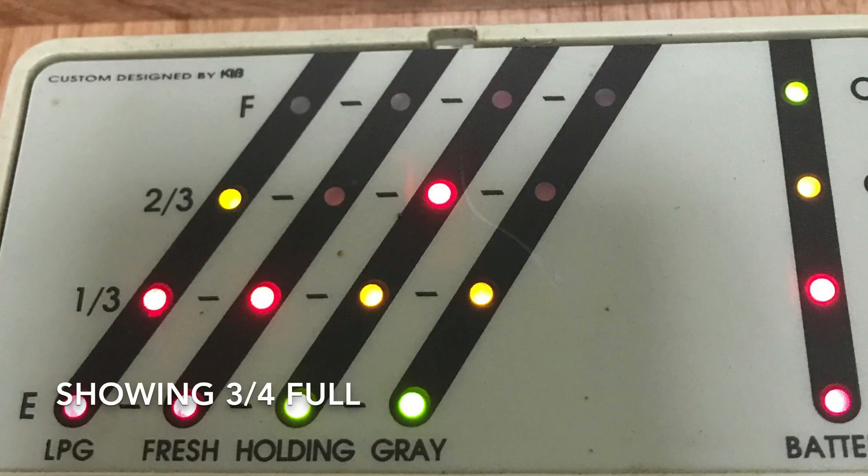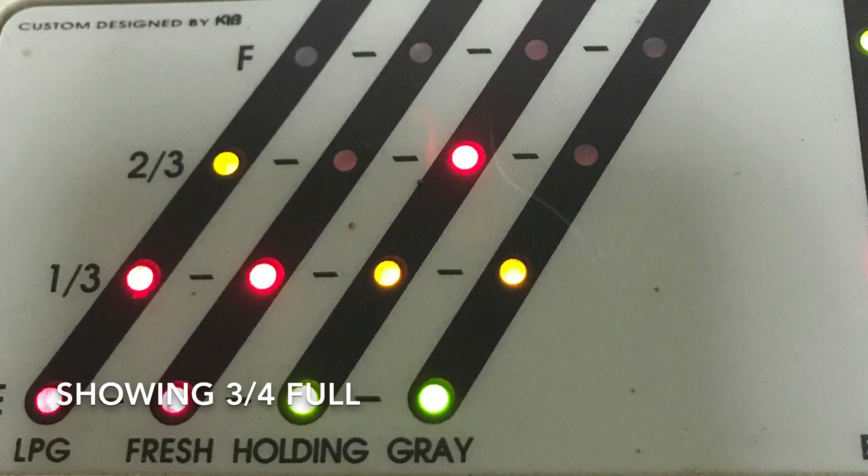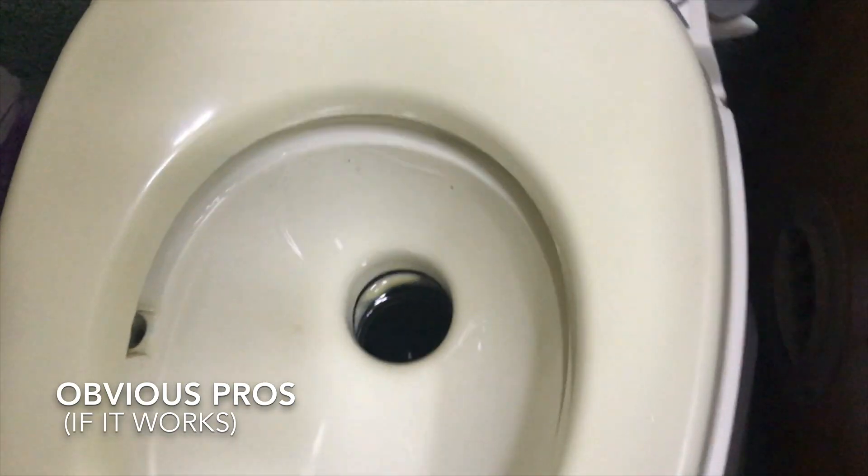All right, the moment's finally come — we're all thinking it: does the CO2 plunger work? Time to find out. All right, here we go.